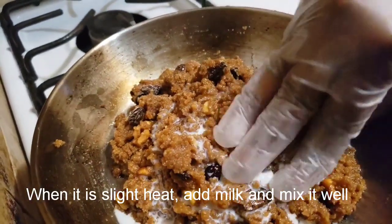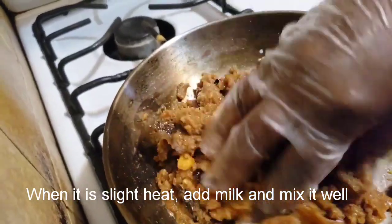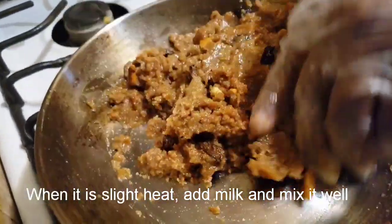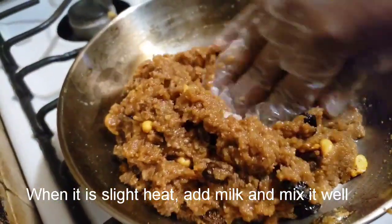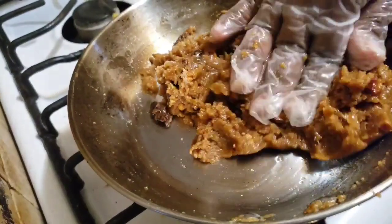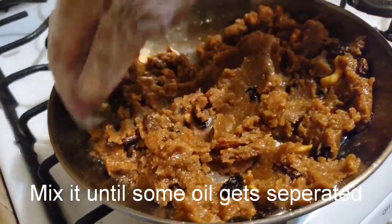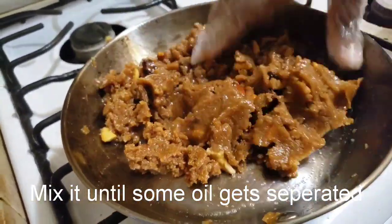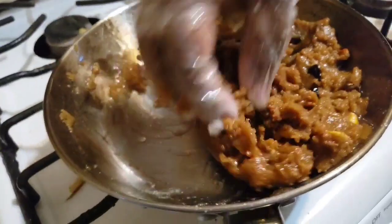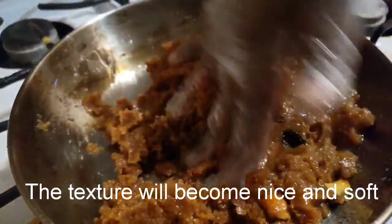Let's fry the nuts in the pan. We put the nuts in the pan. Here it is — it will be soft.